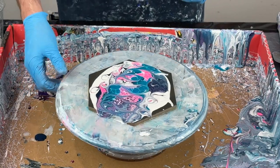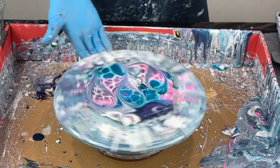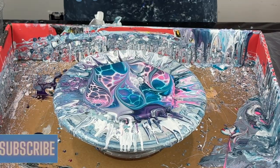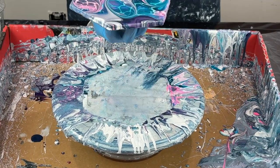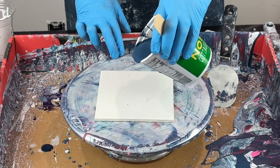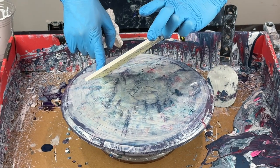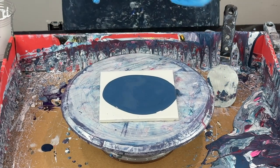Let's see what this looks like spun out - let's go back the other way. Now what I'm going to do is use some table scraps of blue - just paint, Floetrol, and gloss medium. This was just a bunch of blues and reds mixed together so I got a nice deep blue.